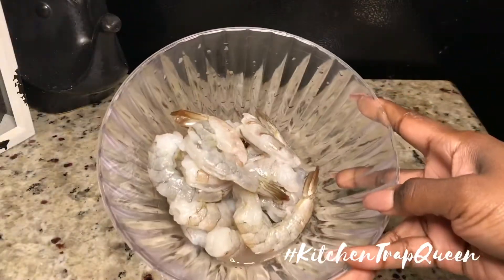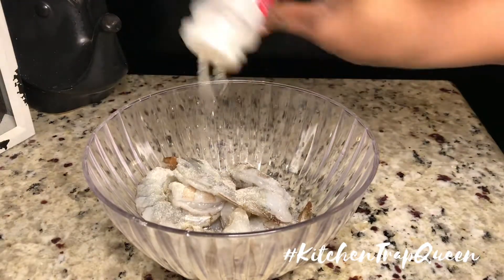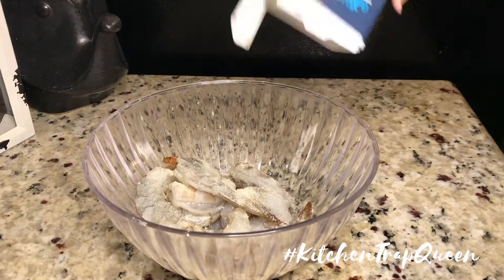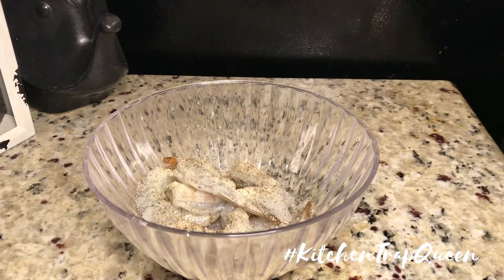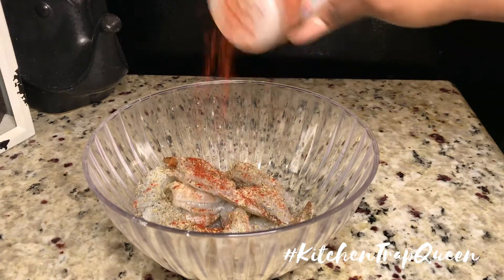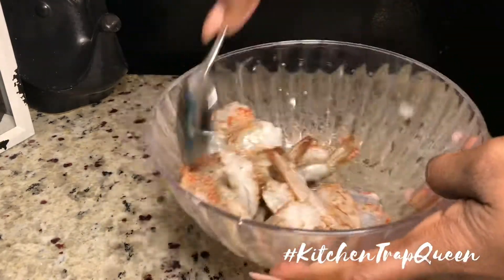I'm going to start off with my shrimp. What I have here is some raw shrimp with the tail still attached, and I'm just going to season it with some onion powder, salt, pepper, Italian seasoning, and a little bit of paprika for some color. I apologize now — I do not have actual measurements for the seasonings. I was inspired by Chef Risha on Instagram and just threw this together, so the seasonings are going to be up to you and your ancestors.